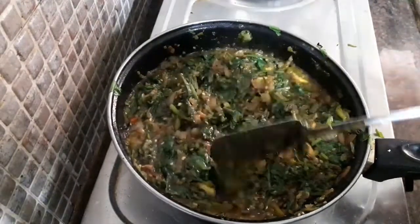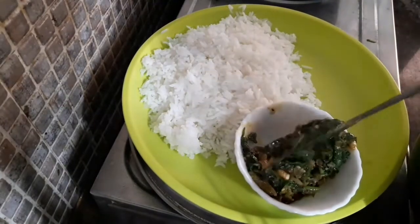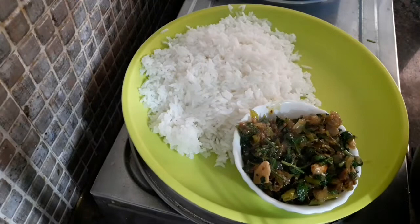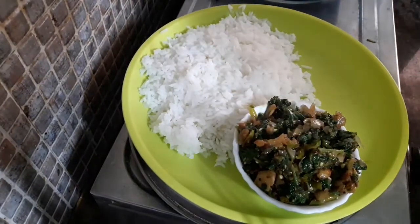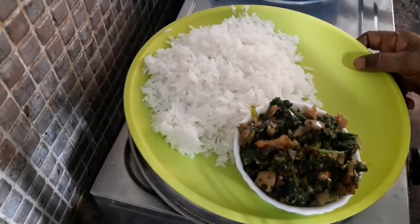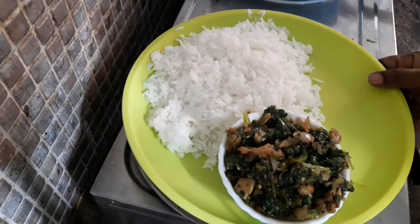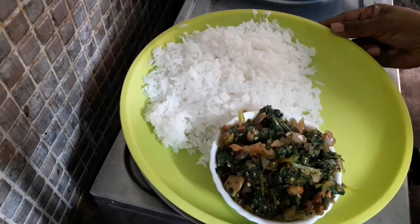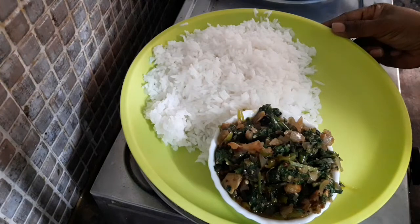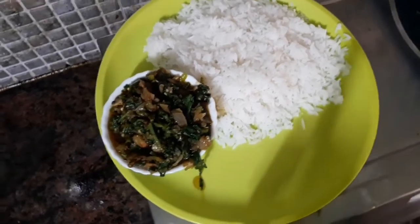Let's fry the rice. I'm ready to fry the rice. Thank you for watching. Thank you.